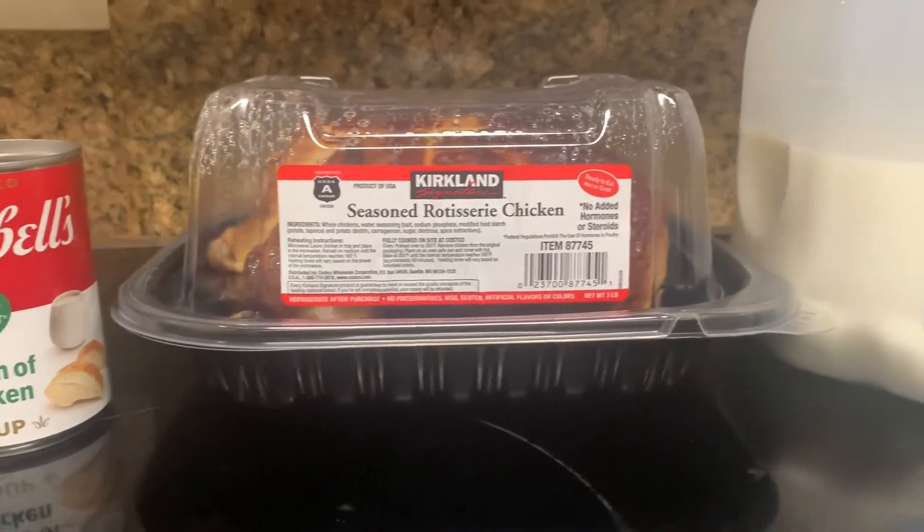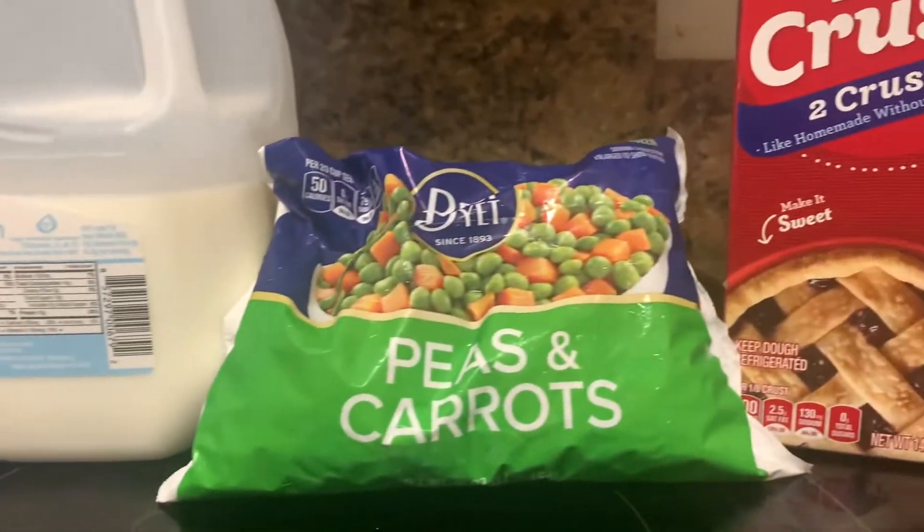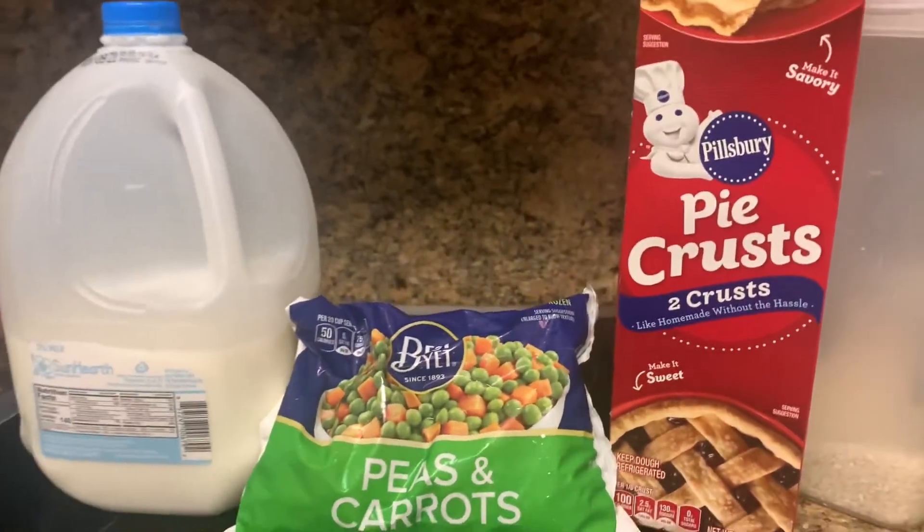You will need cream of chicken soup, a rotisserie chicken, 2% milk, frozen peas and carrots, and Pillsbury pie crusts.